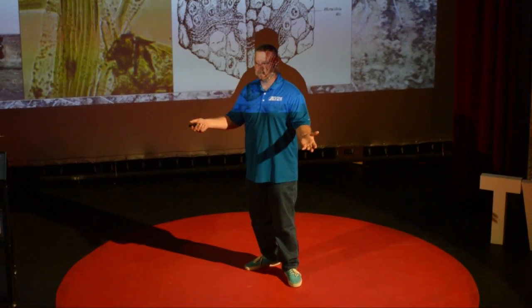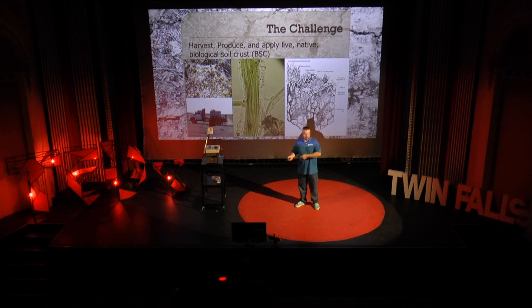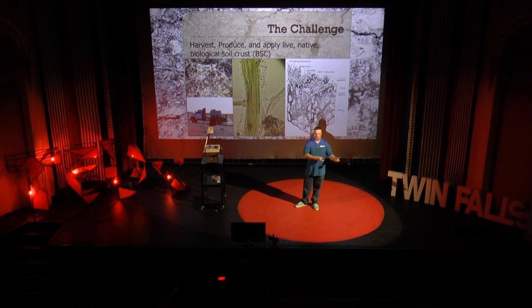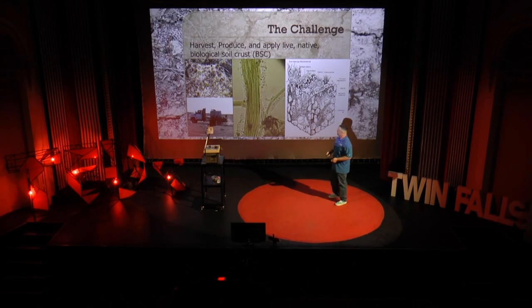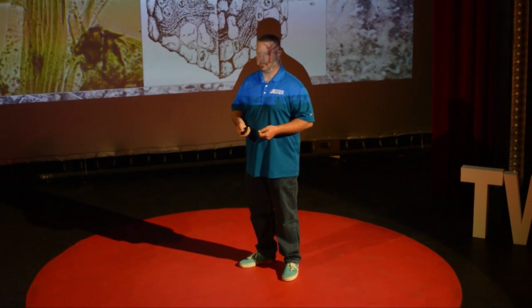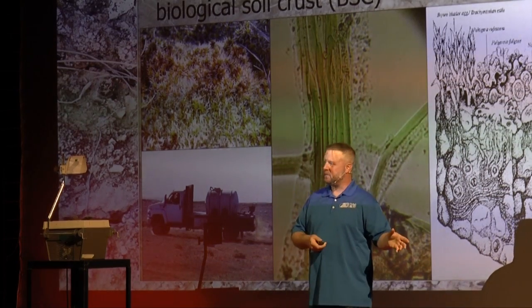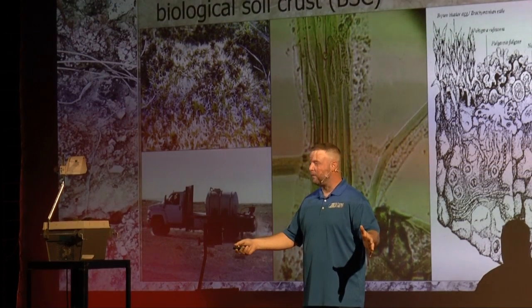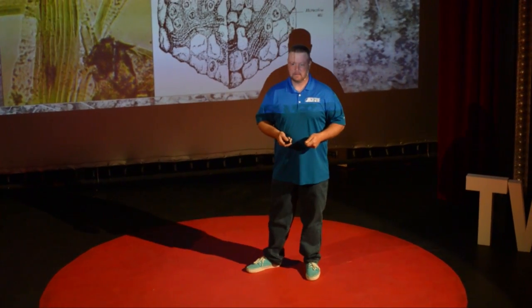Then the big challenge: we got this far down the trail — which took us about seven years — and then we wanted to re-deliver it. We went to put it back out, and we killed everything. That was a bummer, because that wasn't our goal. So it took us another three years to figure out how to actually get it delivered to the soil surface in such a way that it would live when it hit. And when we did that, our recruitment time frame — recall the historic accepted scientific time frame for recruitment of soil crusts in disturbed natural systems — is 125 years. We got it down to 17 days.